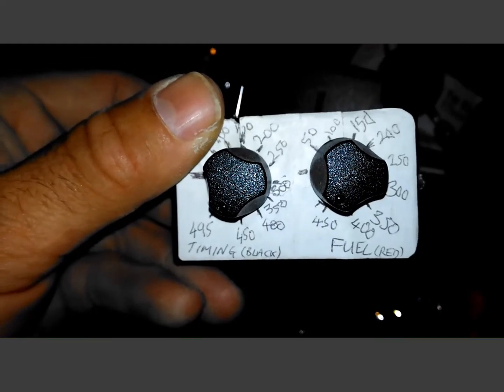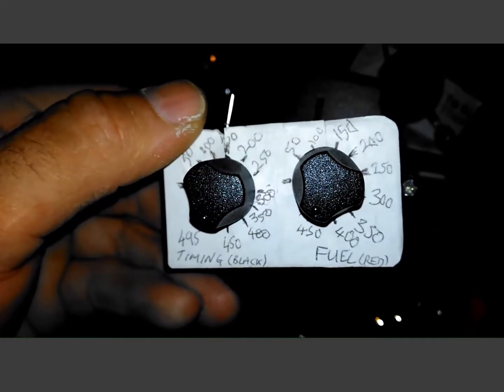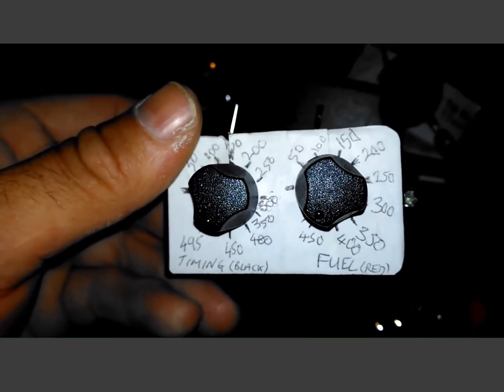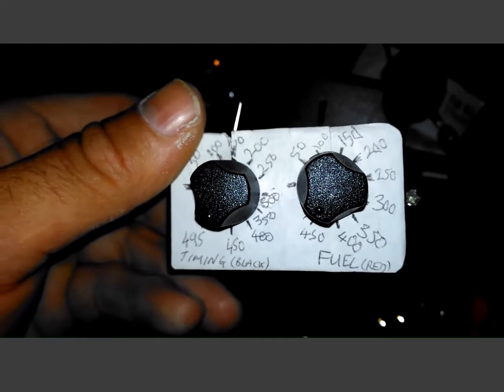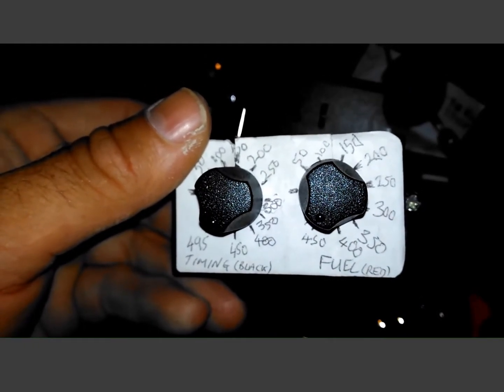I've got my two pots there — left one does the timing, right one does the fuel. That scale there is just resistance that I'm adding in series to the compensation resistors on the fuel pump.